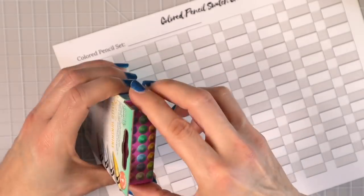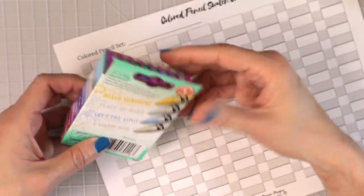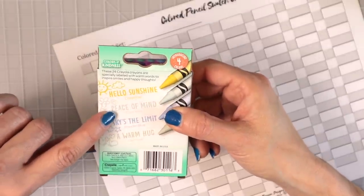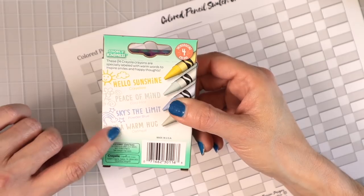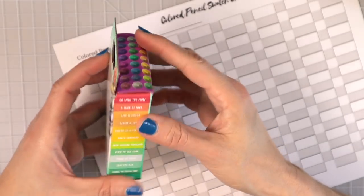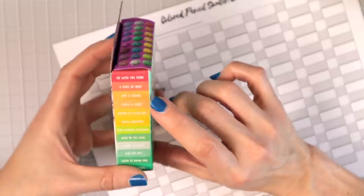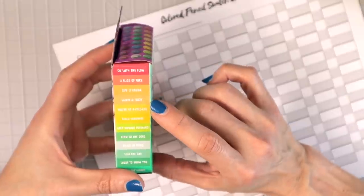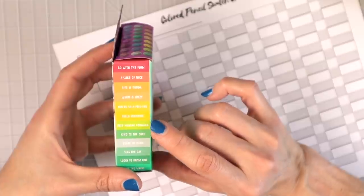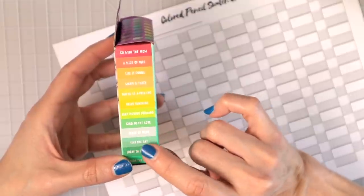So it says 'introducing four new colors' — I need to find out what that means. Look how cute the packaging is! The colors listed include: Hello Sunshine (Cray Yellow), Peace of Mind (Cool Mint), Sky's the Limit (Powder Blue), A Warm Hug (Oatmeal), Go with the Flow, A Slice of Nice, Life is Gouda, Warm and Fuzzy, You're So Appealing, Kind to the Core, Seize the Day — spelled S-E-A-S — and Lucky to Know You, Ride the Waves.